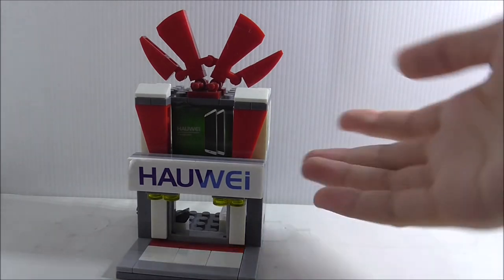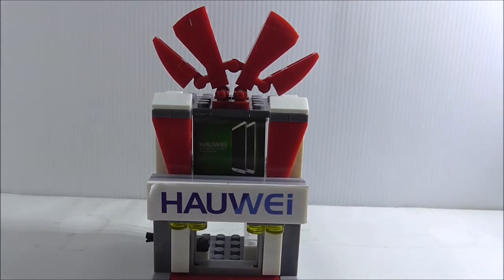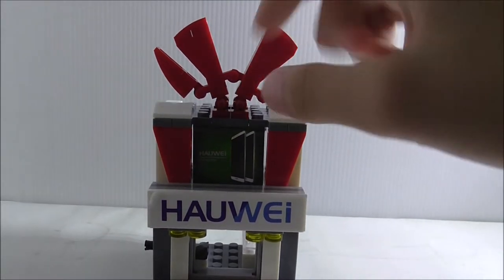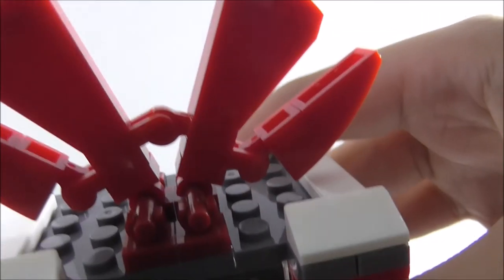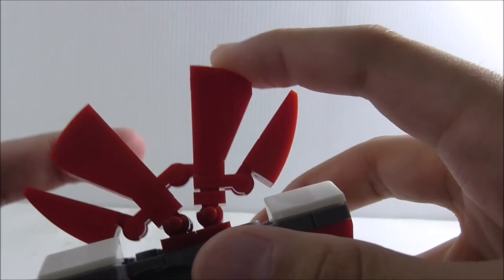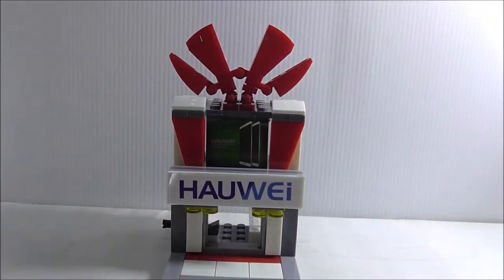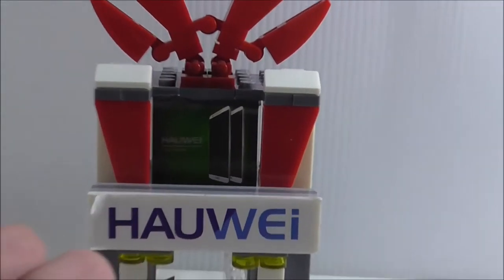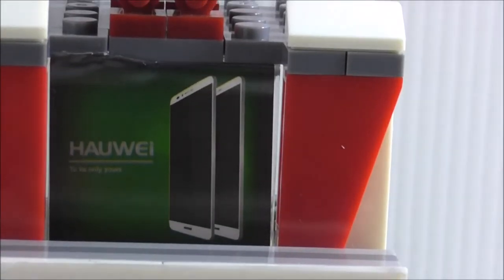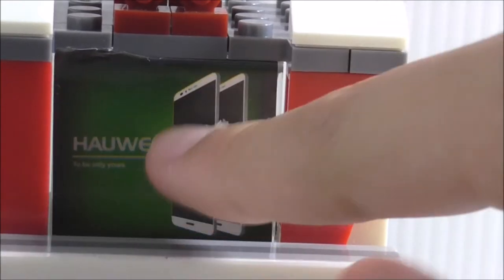The top here has a really interesting design — it's clipped onto a red bar piece and you can move it around and make different configurations. Up top you also have a Huawei phone advertisement sticker with a green background.